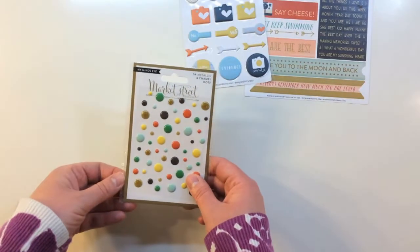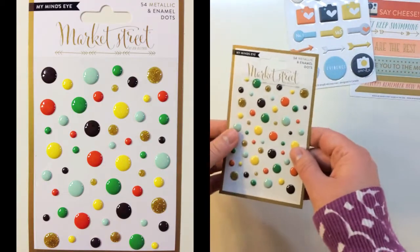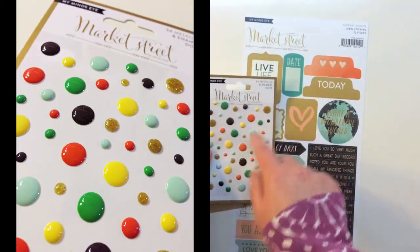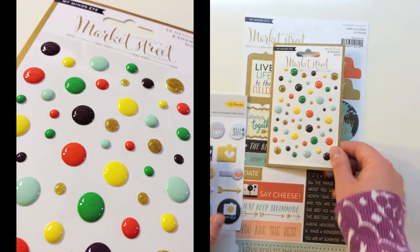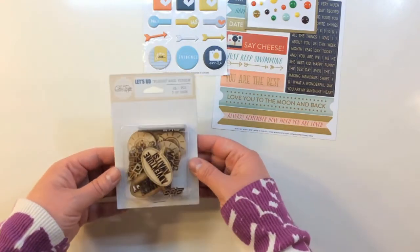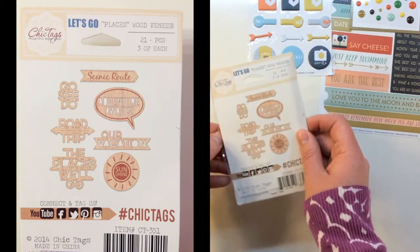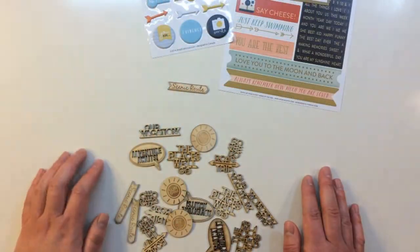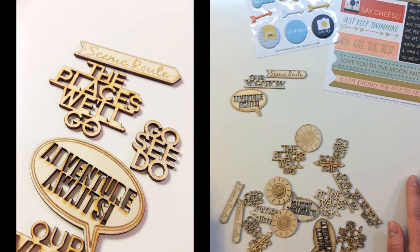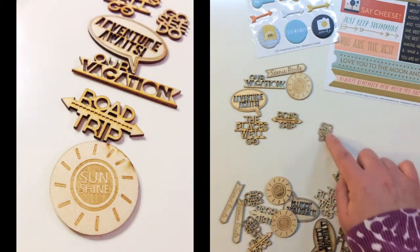Also in the kit is a Market Street 54-piece metallic and enamel dots from My Mind's Eye. There are plenty of different colors that match the stickers beautifully, and some gold glitter dots as well. You also get Chic Tags Let's Go Places wood veneer — 21 pieces, three of each design. The designs include Scenic Route with an Arrow, Our Vacation, Adventure Awaits with a Speech Bubble, The Places We'll Go, There's Sunshine, Road Trip, and Go See Dew.